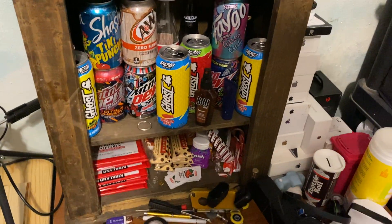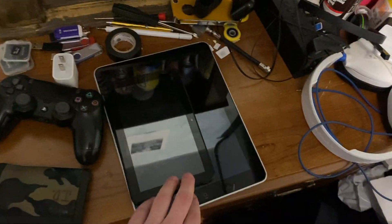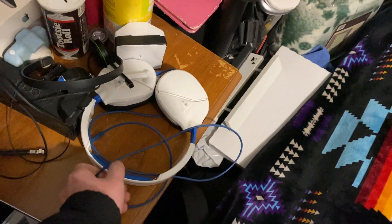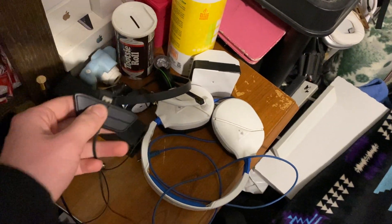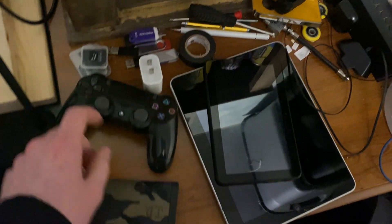Over here I've got drink cans and down here I've got snacks. There's my Amazon Fire tablet I got for Christmas, my first-gen iPad, a Turtle Beach PS4 headset — the microphone doesn't work on it — and an Xbox One headset that plugs into the controller. My DualShock 4 — my official one. I actually have two official ones now because I used the third one's motherboard to fix my friend's controller.